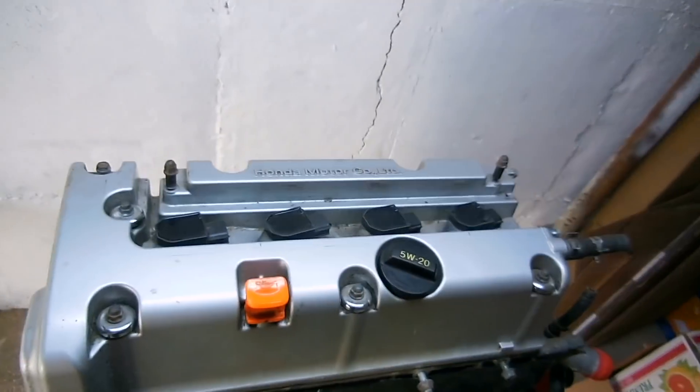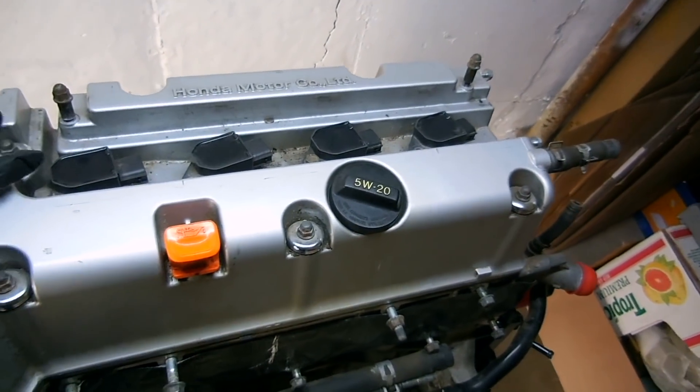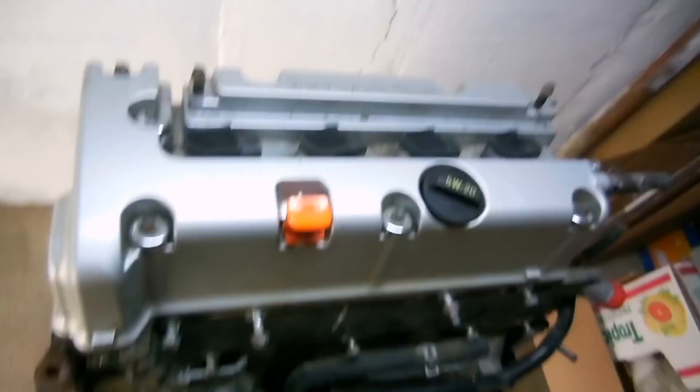Today we're finally going to take apart the K24. We're planning to take the coil packs out, remove the head, remove some of the sensors. Basically, this is just going to be a tear down.